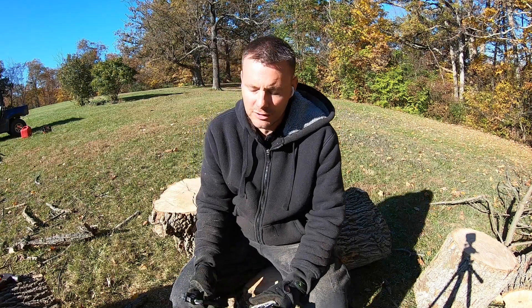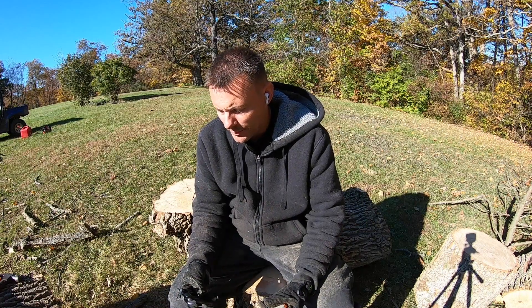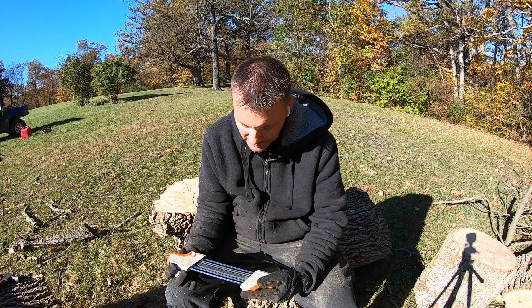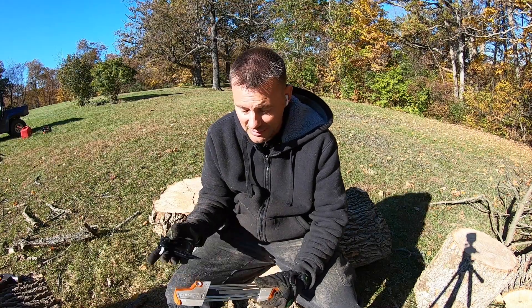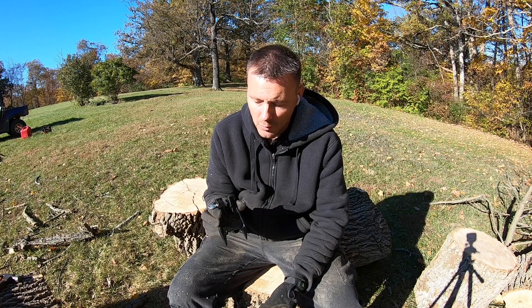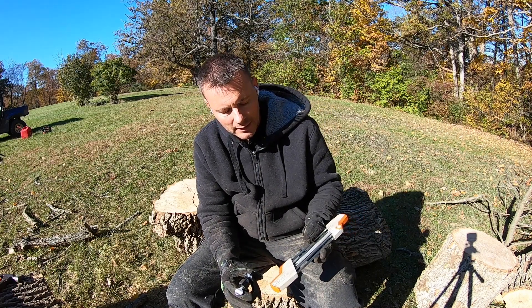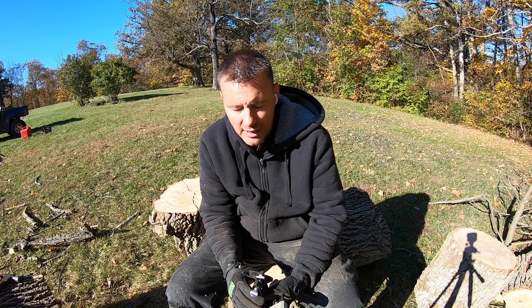How you doing folks, this is Budget UTV and Homesteading. I want to show you guys how I sharpen my chains. I use this Stihl two-in-one file — I was pretty skeptical about these to be honest, but this is all I ever use now. I also use this little chainsaw vise: you hammer it down into the wood, put your chainsaw in it, and then use the file to run across the chain and sharpen it. I've got a chainsaw to sharpen so I'm going to show you guys how I do it.